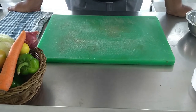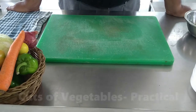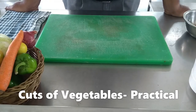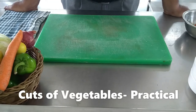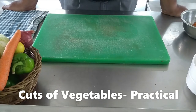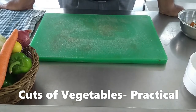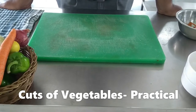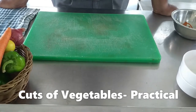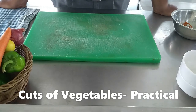Hello everyone, today we are going to show you different cuts of vegetables. Cuts of vegetables are an essential part of your culinary journey as it requires good skills and practice. It is very essential to understand how to make different types of cuts of vegetables. Today we will go for at least 15 to 16 different types of cuts.